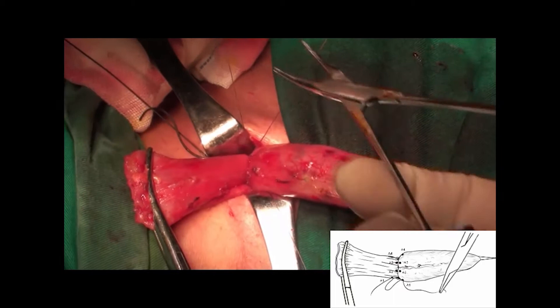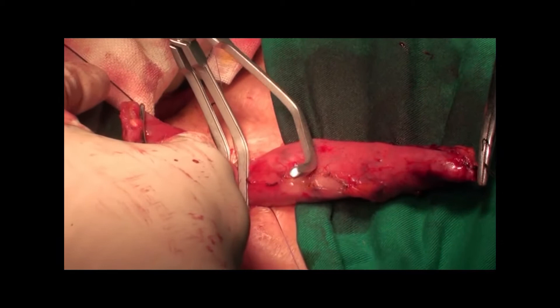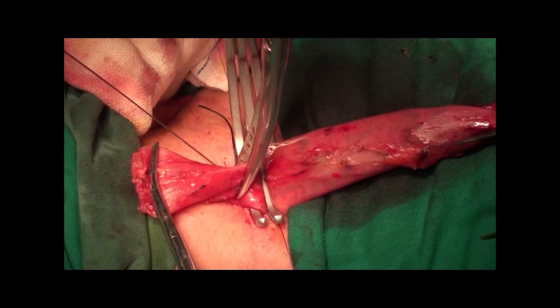Mosquito forceps were used to hang the suture to define the corners of the layers. The gut retractors were removed. A three-leaf clamp was used to fix the esophageal stump and gastric conduit to facilitate the suture procedure.